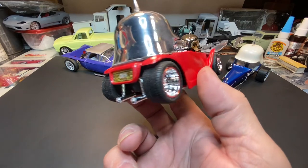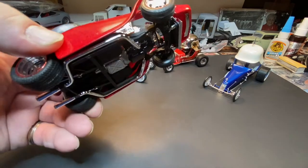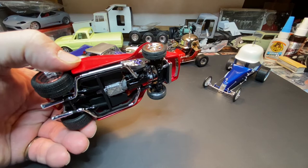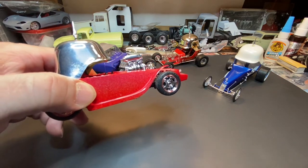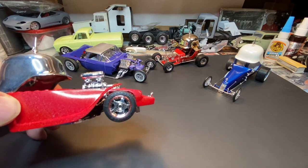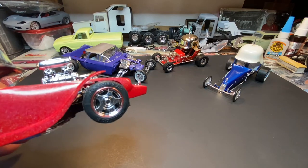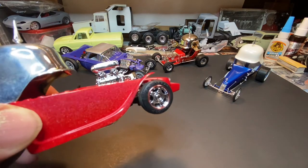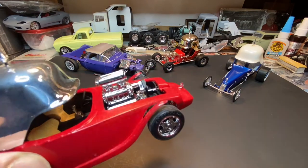Getting a little glare off the helmet from the lights, but the lights do help. It's pretty much out of the box except for the engine and the chrome helmet. The chrome helmet just took the place of the bubble that would normally be on the Roth kit. I used a red Sharpie marker to do the red outline around the wheels to give it that red line look, and a pearl clear coat over the red to give it that pearl look.